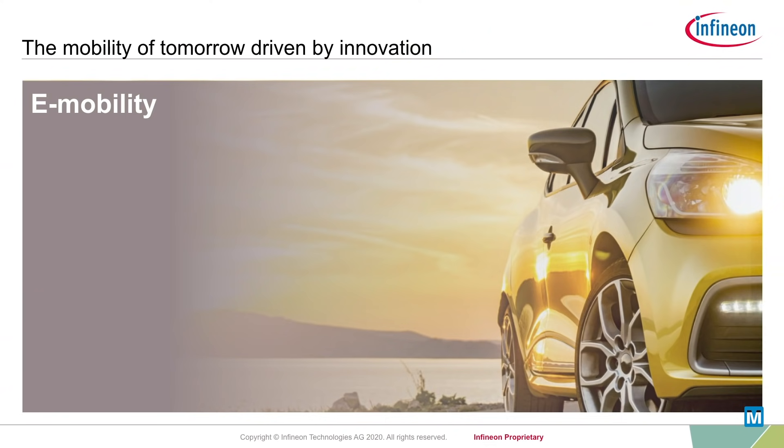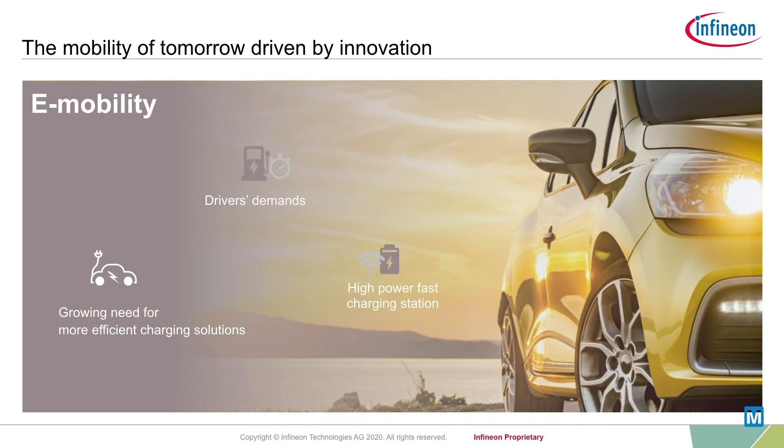As electromobility increasingly becomes part of our daily lives, the need for more efficient charging solutions is growing. Demands for longer ranges and quick charging times call for high-power, fast charging stations.